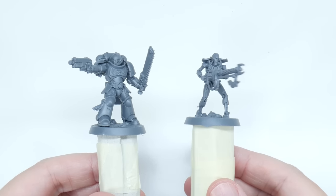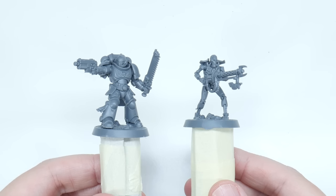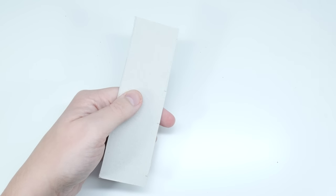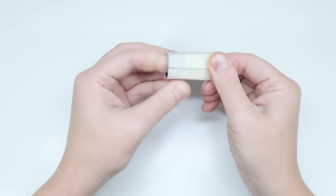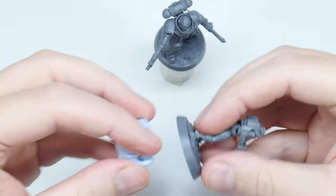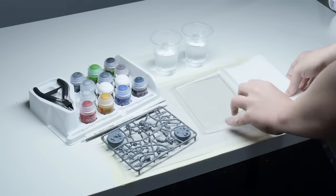We're going to make some painting handles next, which we can place miniatures on so we have something to hold on to, making painting more comfortable and preventing us from touching the miniatures too much. Using two of the side strips we cut from the box, wrap each one around one of your brushes, then use some tape to keep the shape. Blue tack can then be used to secure your miniatures in place ready for painting. We now have everything you're going to need to build and paint the miniatures.